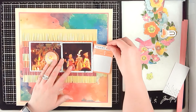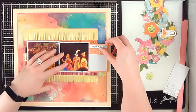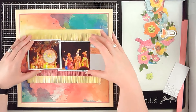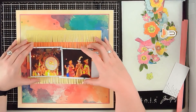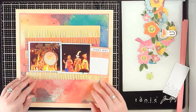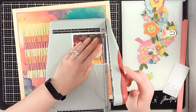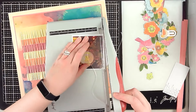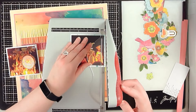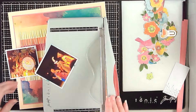Now you're going to see me play around with how I want to lay out these two photos. I do know that I want to add this journaling card to the right of the second photo, so I need to make space for it. I don't actually do journaling on that card, but I do know I want to use it. Because I need to make room for it, I'm going to trim down these frames for my photos a little bit so everything fits across the fringed background.